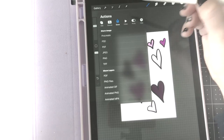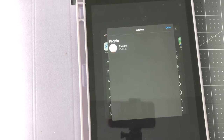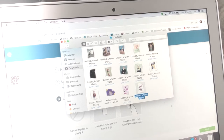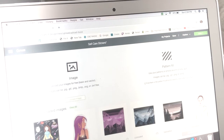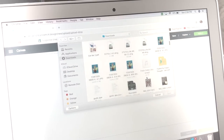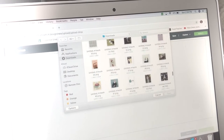Now you're going to click the little wrench, click Share, and click PNG to export it as a PNG file. You can send it wherever you want — I'm going to airdrop it to my computer so I can upload it to Cricut Design Space. Here we are in Cricut — I upload a new image, go into my downloads, scroll to the bottom, find those hearts, and put them in Cricut Design Space.